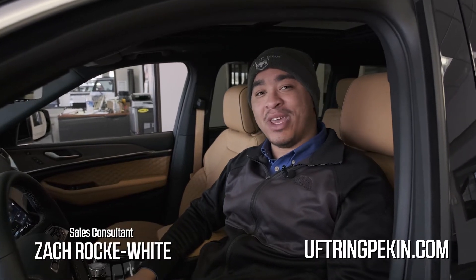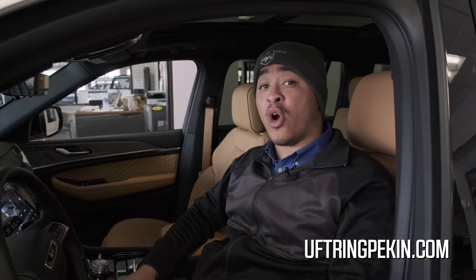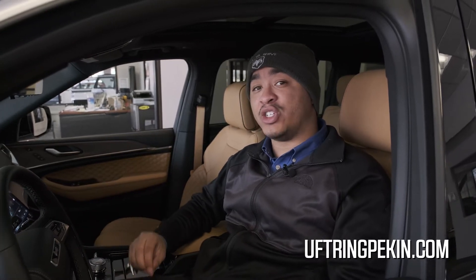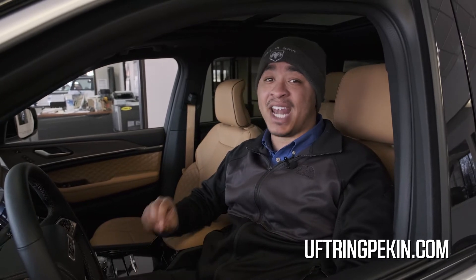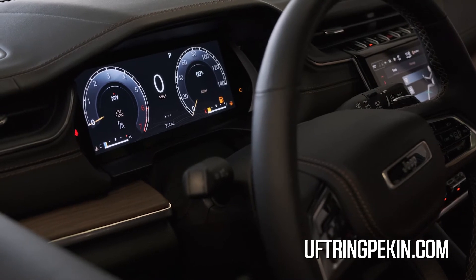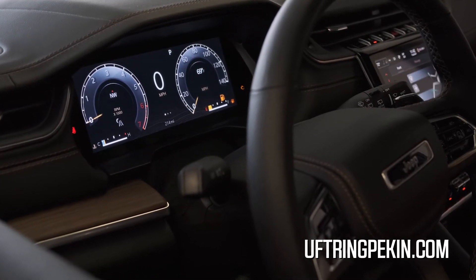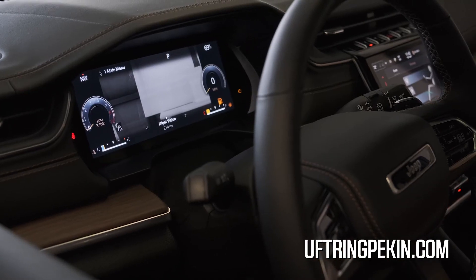Hey guys, it's Zach from Uftring and North Pekin, and today I want to highlight and give you a tutorial on how to use an all-new feature on select Grand Cherokee and Wagoneer Grand Wagoneer models — and that is night vision. This is an extremely easy feature to activate when you're on your speedometer screen. All you have to do is use your steering wheel mounted controls for two pushes of a button to the left and your night vision will be activated.